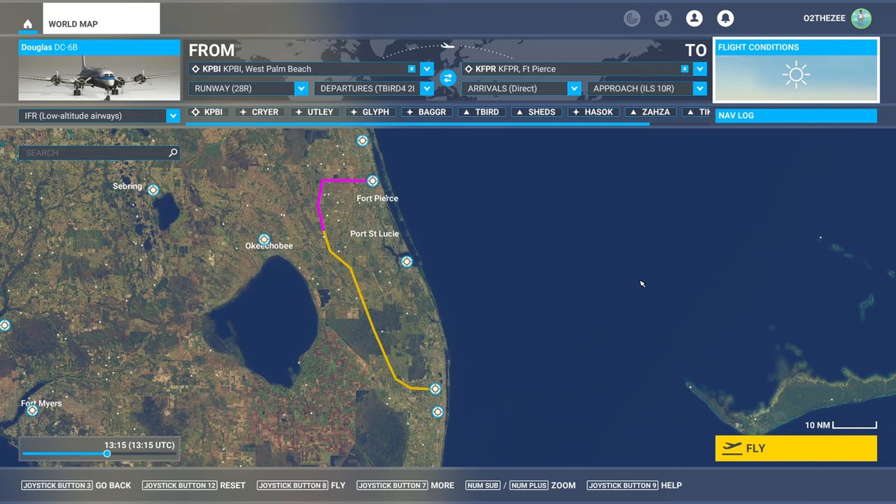This is Safar speaking. Those of you that want to follow my tutorial on my flight — it's West Palm Beach in Florida, KPBI, to Fort Pierce Treasure Coast International, KFPR — and select runway 28 for departure.